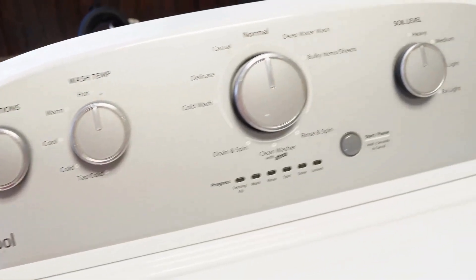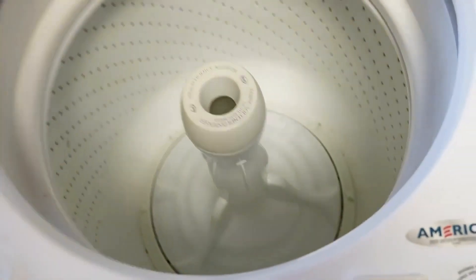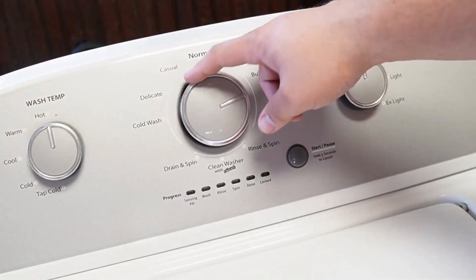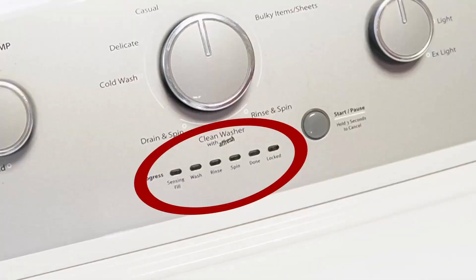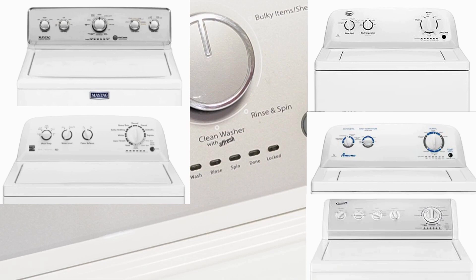So you've got a Whirlpool washing machine and you've just installed a new component, or maybe you just feel like your washing machine isn't running its best. It's important to know how to reset and recalibrate the machine, so let's learn how to do that together with three types of resets, so at least one of them will work. Note that these steps will work for all washing machines that have these oval LED segments just below the washer dial, and that includes Whirlpool, Maytag, Kenmore, Roper, Amana, Admiral, and Crossley brand washers.